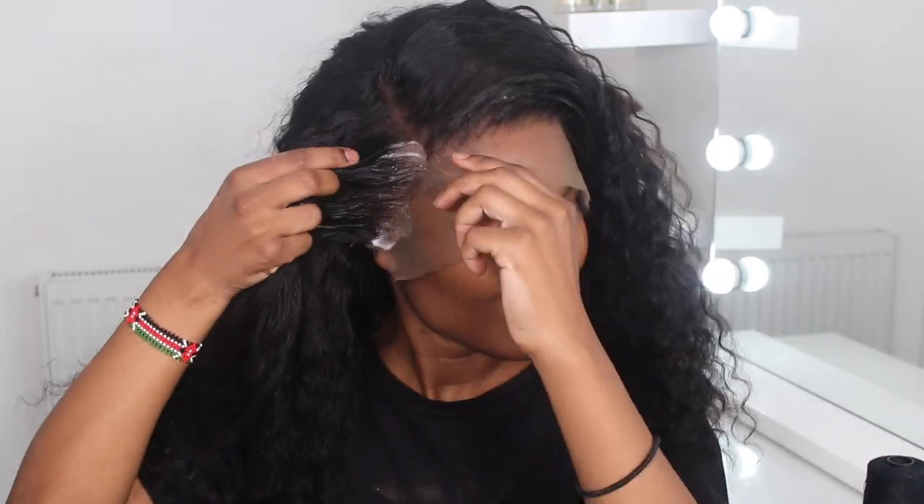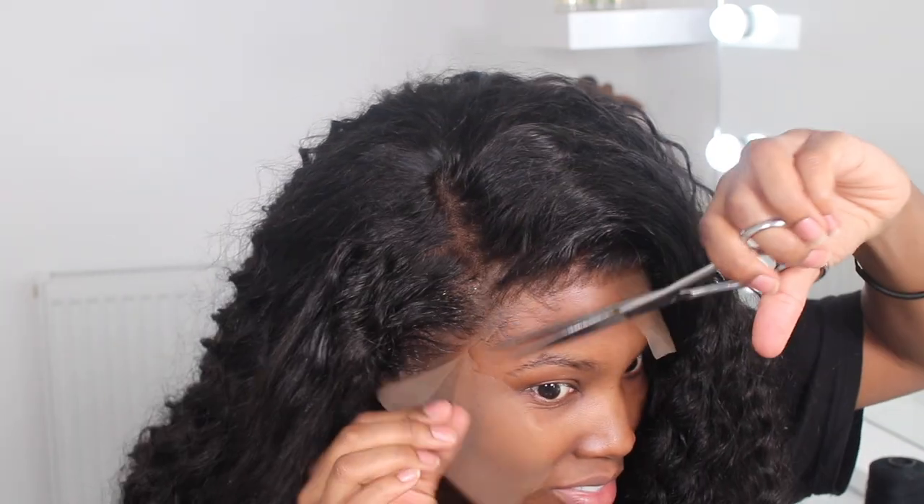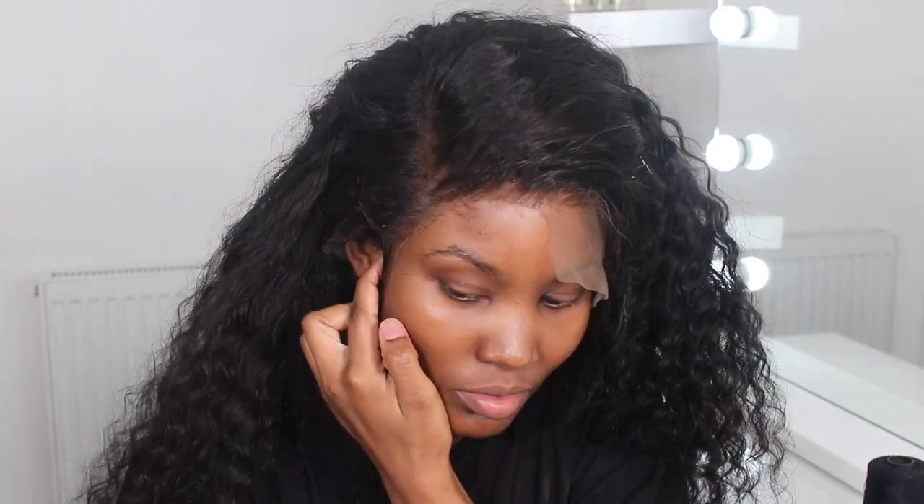I will be cane rowing my afro soon — I'm going to the hairdressers because this can't go on anymore. I've got hair tutorials to do and the way these wigs are sitting on my head, it's just not cute, guys. I don't want anyone cane rowing my hair down or corn rowing my hair.